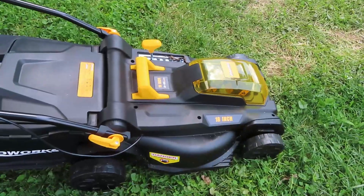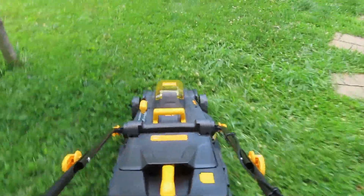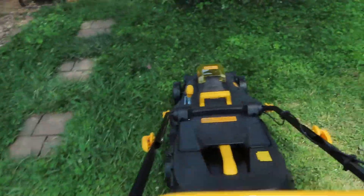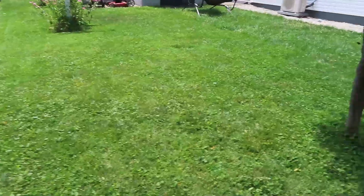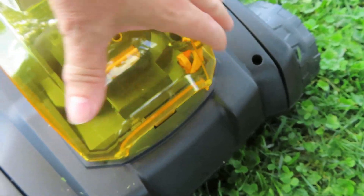So far I'm really happy with this mower. No gas fumes, no exhaust fumes. To start, you push this and then you pull this bar. It does a really nice job. Let's check the battery and see how much battery we used. This one still is three, this one is three also. So we barely used any battery to almost mow this whole backyard.